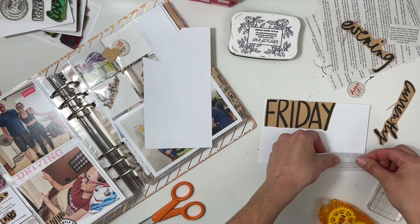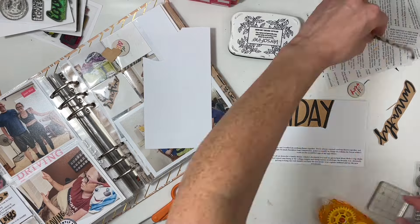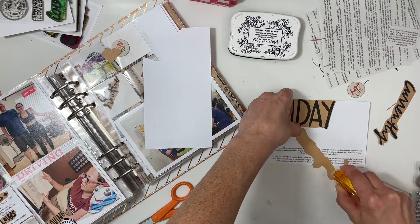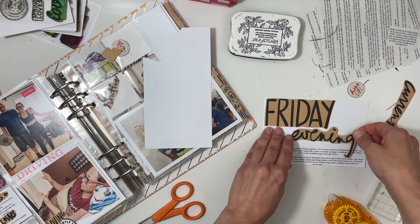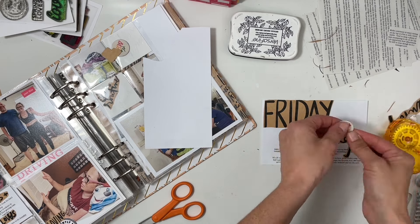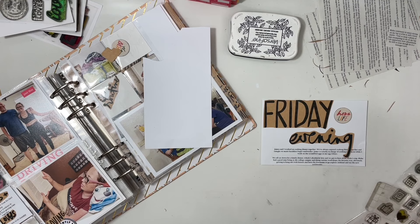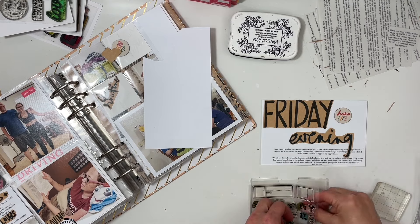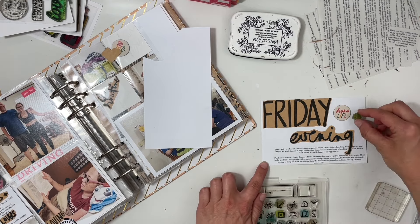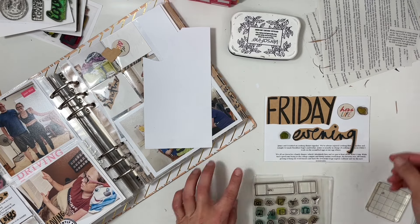For this four by six card I have 'friday' up at the top and 'evening' right below it. I put the sticker journaling first and then 'evening,' because I knew the 'g' wouldn't need any adhesive — so if I wanted to lift it up to see the journaling, I could. I added a chipboard that says 'home life.'